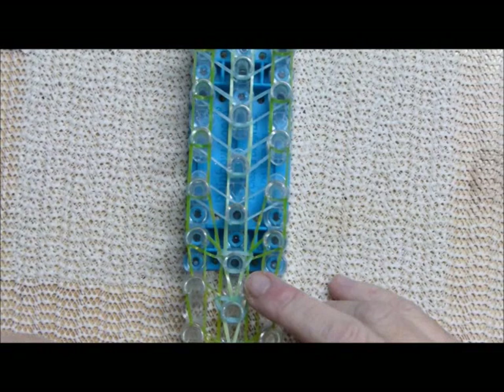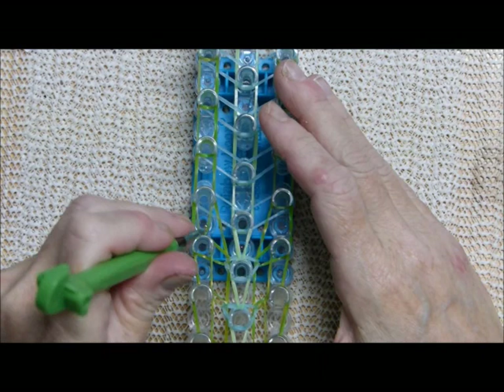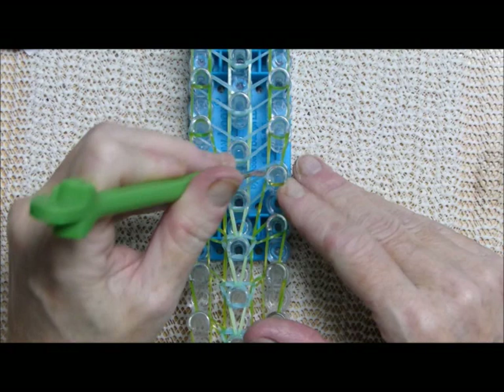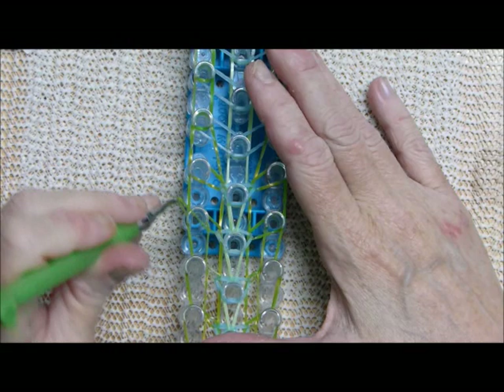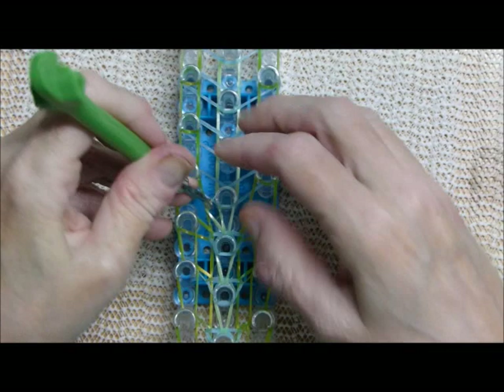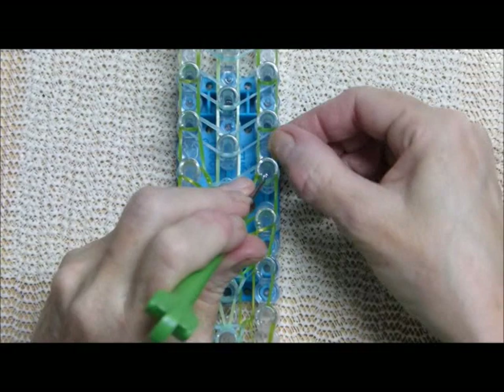Bring the center band up, pull the upper band back so you can reach down and grab the B color — I don't think these colors are going to be real distinctive but I think it's going to be pretty. Then come back and grab the C band and bring it up. Reach in here, pulling the one that's ahead of it up so you can reach under and grab the B — see how that works.